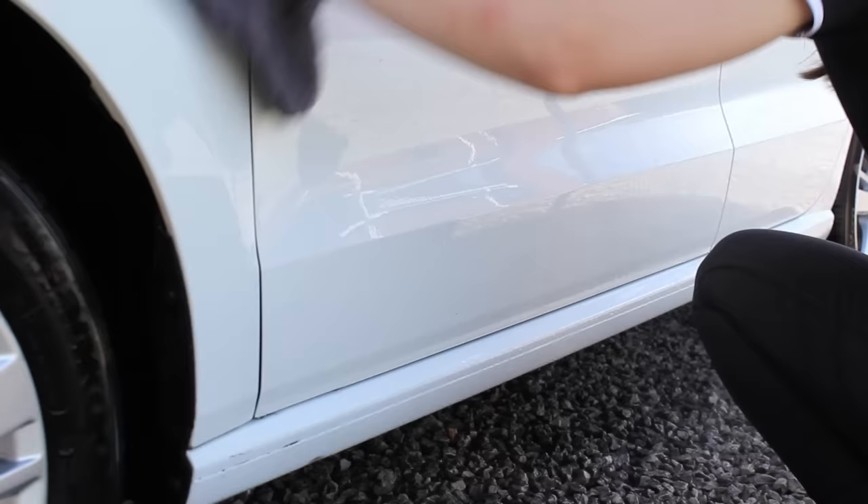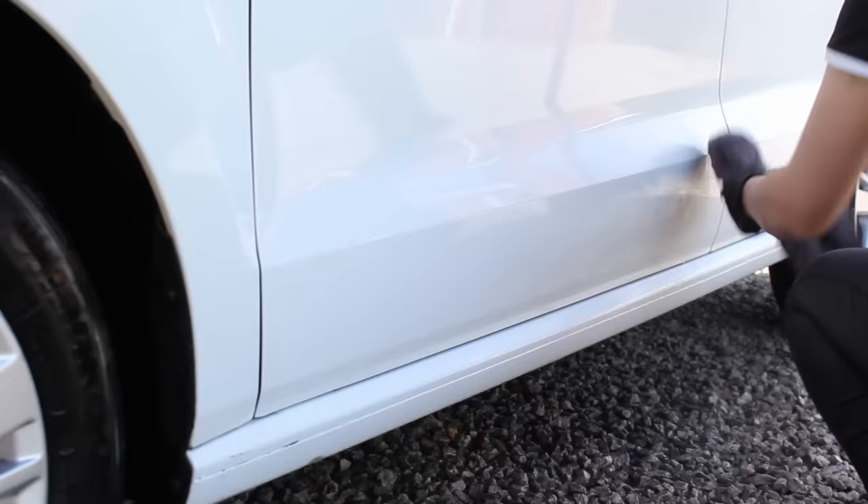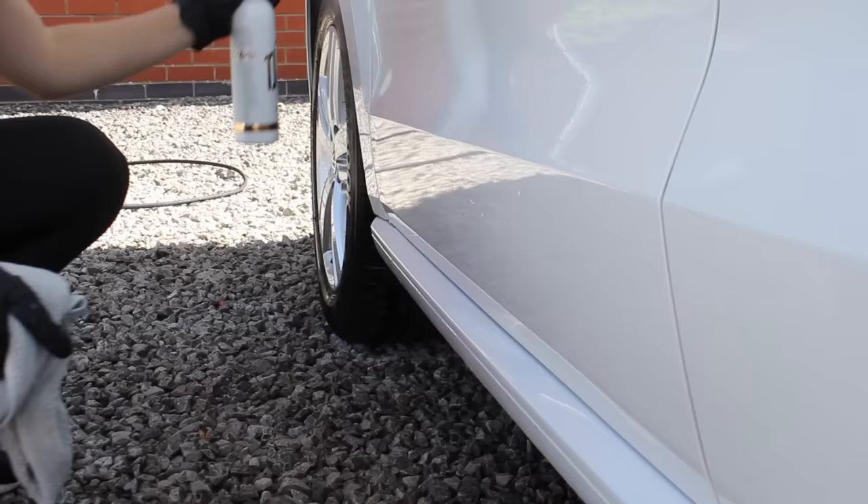I then dried off the lower sections and went in with Giana Gloss tar remover to tackle the tar spots, which were primarily present behind the wheels.